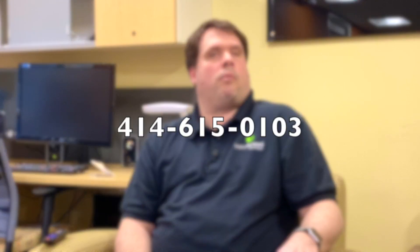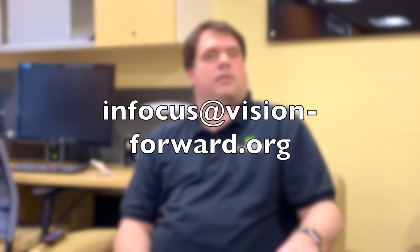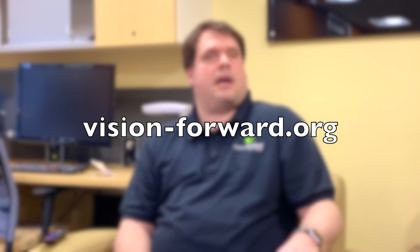If you're interested in learning more about streaming devices or any other technology, feel free to contact our team. We have three different ways: give us a call at 414-615-0103, shoot us an email at infocus@vision-forward.org, or check us out online at vision-forward.org. Thanks and stay tuned.